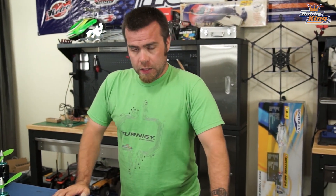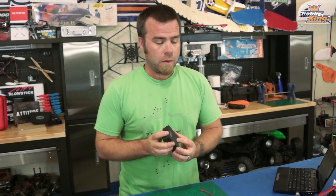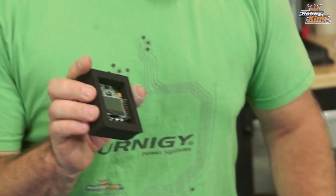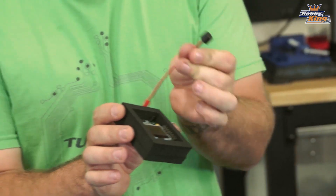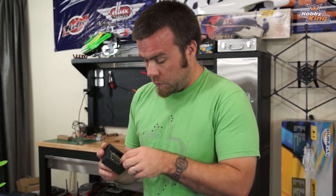Without any further ado, directly into part one of the KK2 complete guide. If you've ordered a KK2 and decided to take the multi-rotor plunge, you get one of these cute little foam packs, and in it is your board. You're also going to get a little speaker that you plug in for the voltage alarm, which is a cool built-in feature of the KK2.